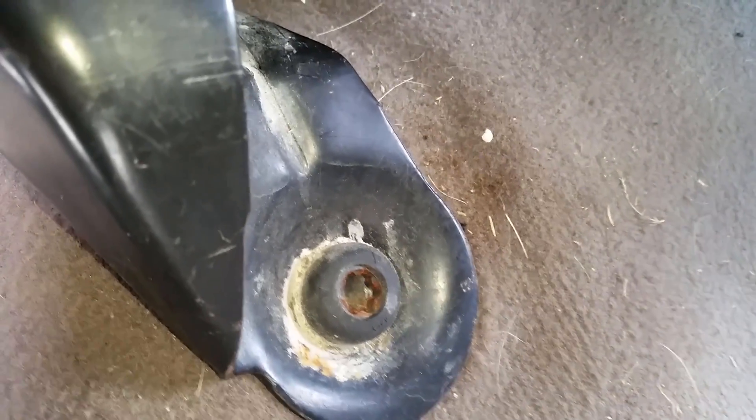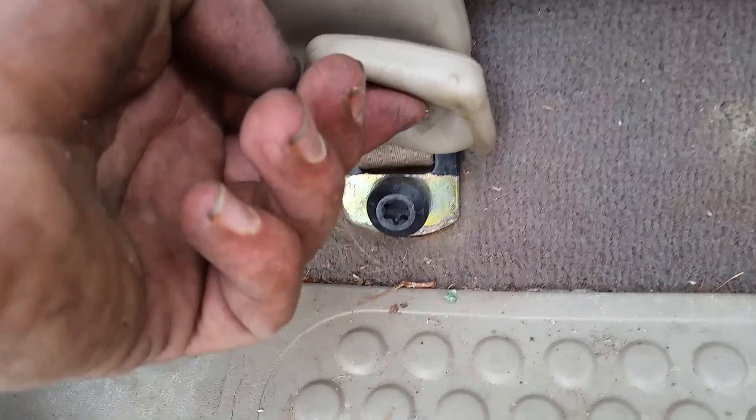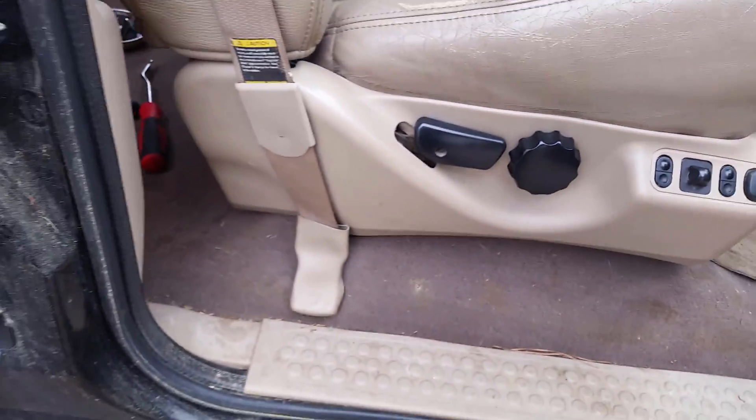I'm going to go ahead and unbolt the back seat. The front bolts are a T55 Torx, one on each side, and then same for the back — one on each side as well. There's going to be an 18mm; you can use a long socket with a ratchet to get to it. The front seat belt is a T45, and the front seat bolts are T55 as well, same as the back. You can slide your seat all the way back to get to the front ones, and slide your seat all the way forward to get to the back ones.